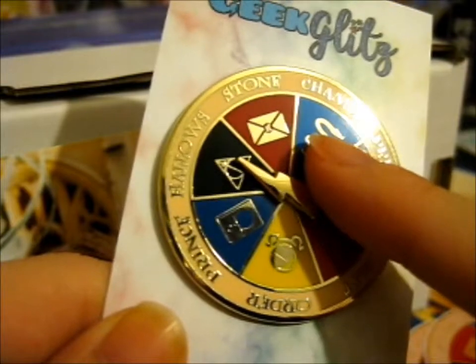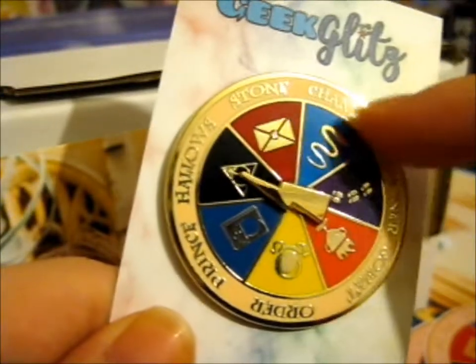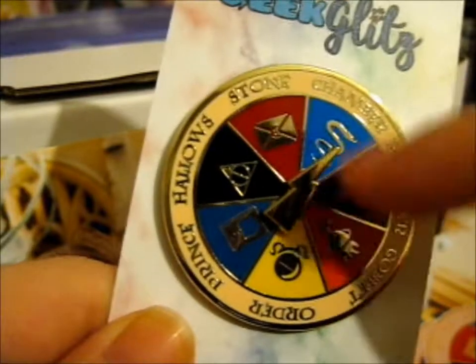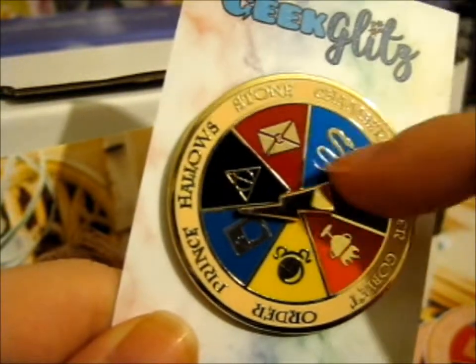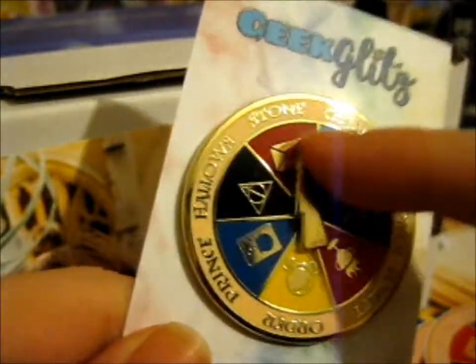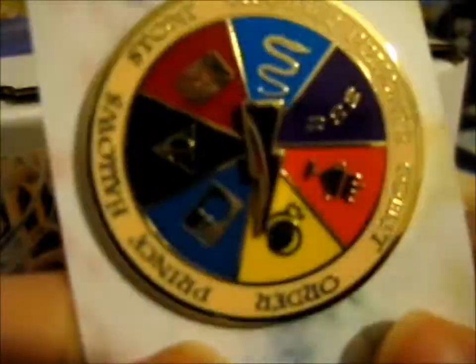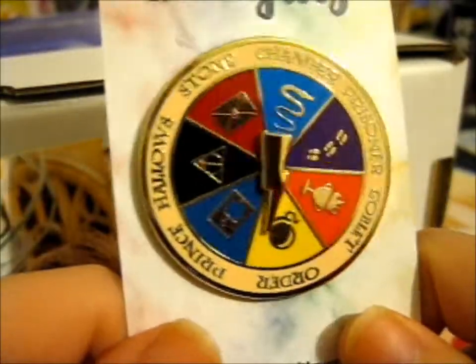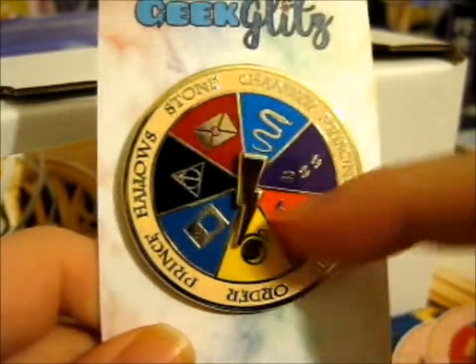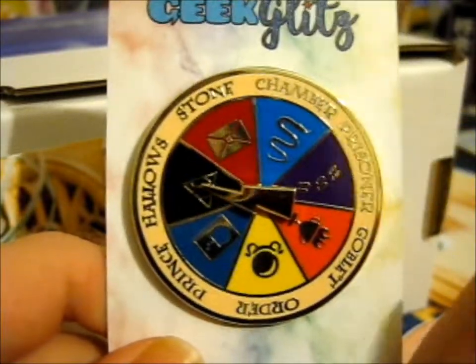You do part one, and you do part two if you're actually landed differently - not in the middle. You can spin both ways. It is so very pretty and very distracting, because I just look at this all the time.